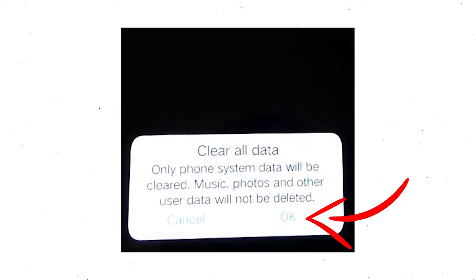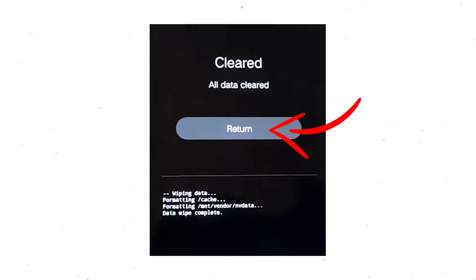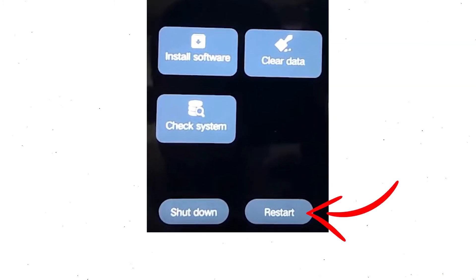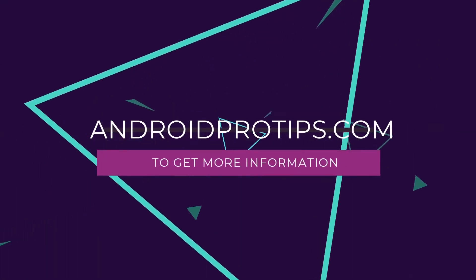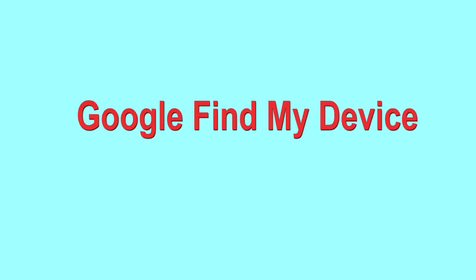Wait for recovery mode to show up. After that, choose Clear Data and Clear All Data, then select OK. Select Return to go back to the main menu, then select Restart and confirm. Follow androidprotips.com to get more Android tips.